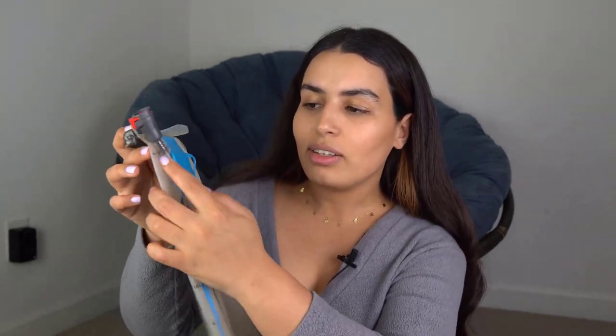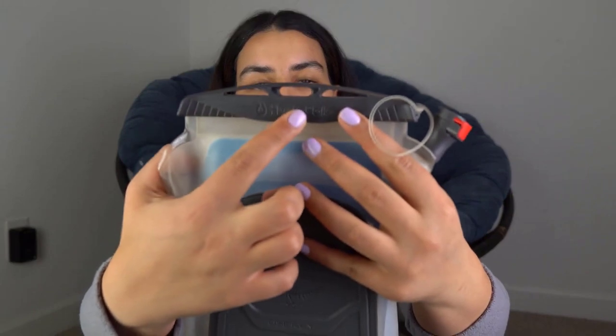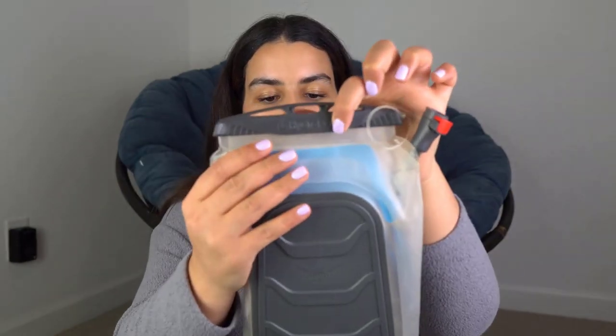This is a three-liter hydration pack, that's about 100 ounces, and you can see the grading system going from 0.5 liters all the way to three liters, with a mark for the max fill. When filling, make sure you don't reach the max fill line as there might be some leakage. The pack is made by the company HydraPak in collaboration with Osprey, which is why you see both brand names.